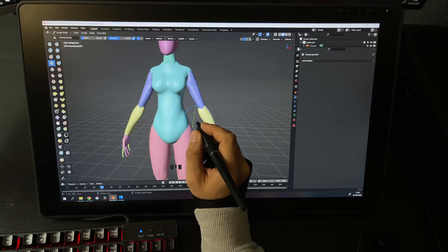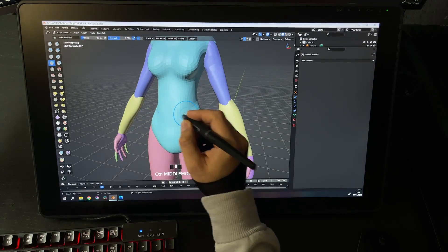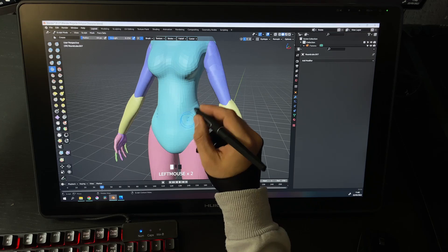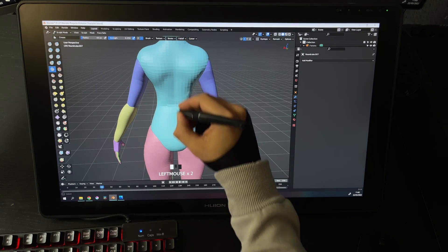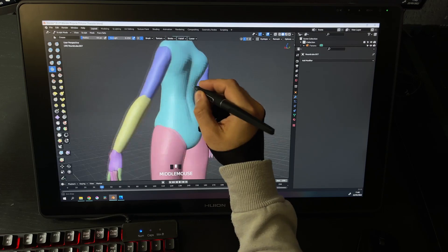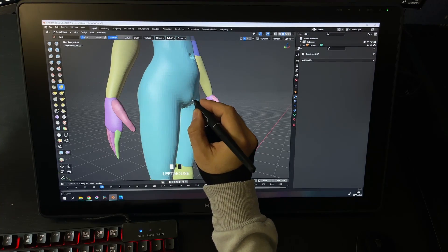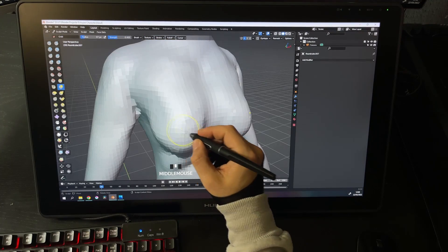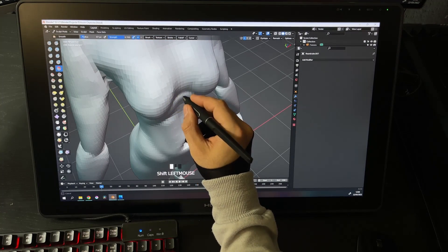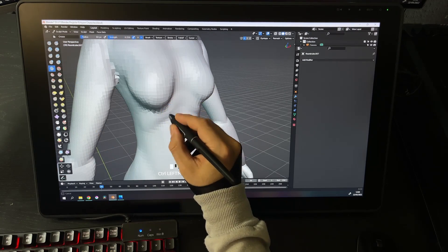Let's jump into Blender to give this graphic tablet a real test. Keep in mind, we're going to test this graphic tablet just for sculpting in Blender. I have been using a normal tablet for a year. This is my first character on this tablet and it might be difficult for me. When I use this tablet, I definitely need to have a break every hour, because it's something new for me and my shoulders are done after an hour.